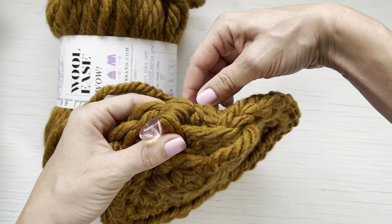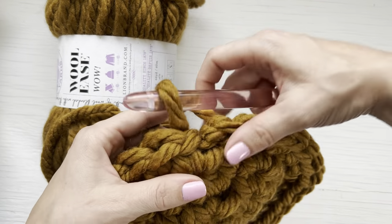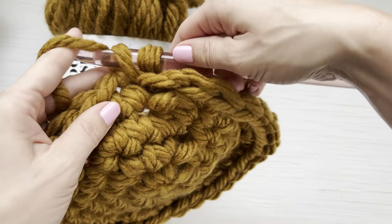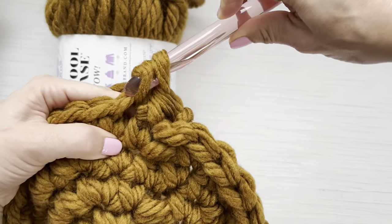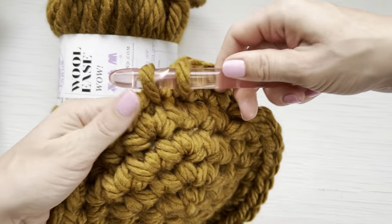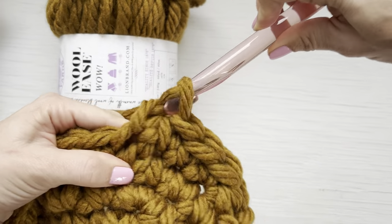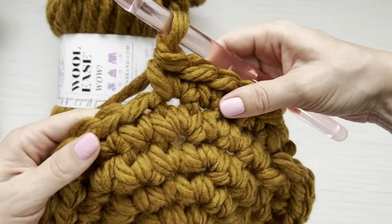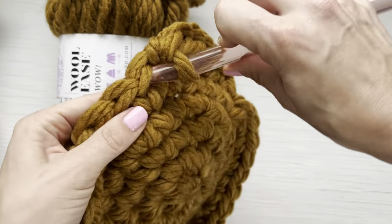For round six, pull your yarn to create a larger loop, find your last single crochet, insert your hook from back to front, yarn over, pull through, tighten up, and chain one. Single crochet in this first stitch and then single crochet in the next two, three, four, and then place two single crochet in the next stitch for an increase. Keep repeating that all the way around for a total of 36 stitches.